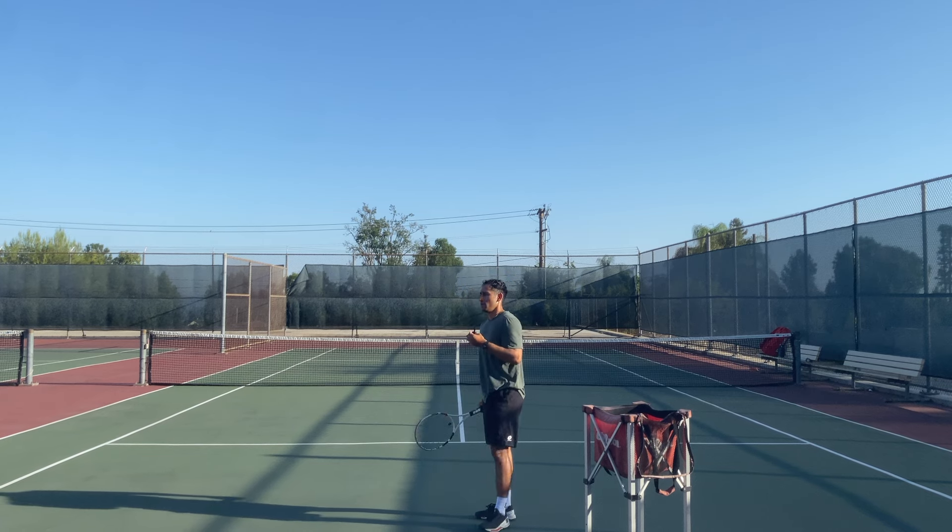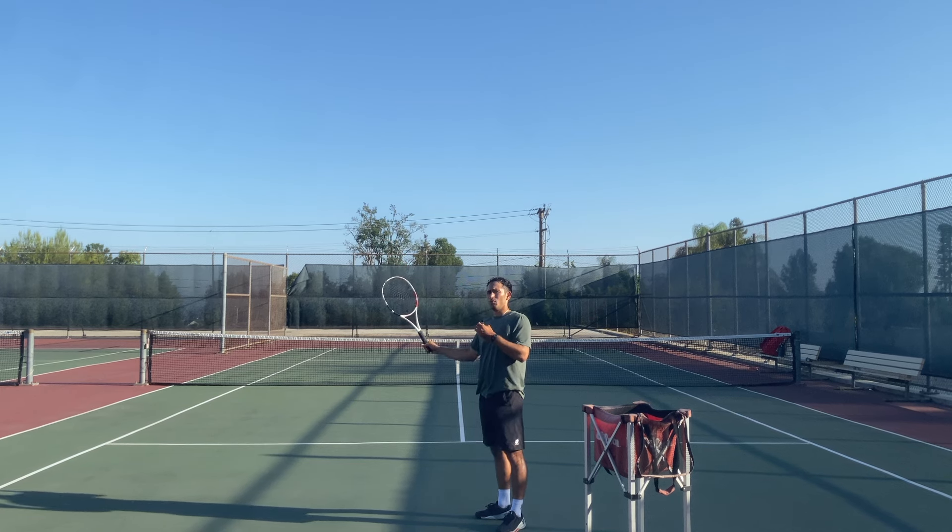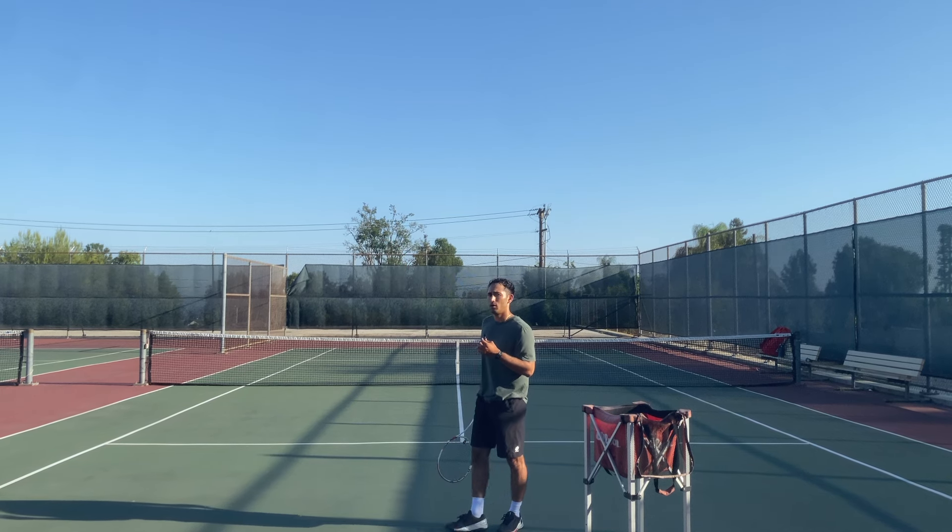Because if you notice, if you don't jump, you're going to be extending really high up in the air. And it's going to be hard to get your whole body moving in one momentum.